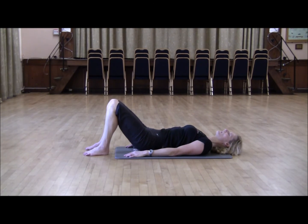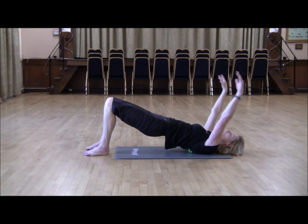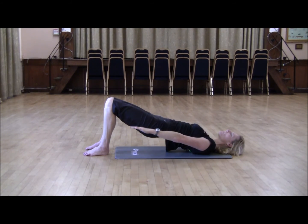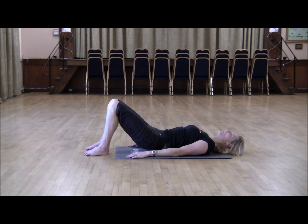Inhale, exhale, and curl up. Exhale, lengthen from the shoulders. Trying to keep the hips up. Extend. And begin your roll down from the top, to the middle, to the bottom. Lovely.